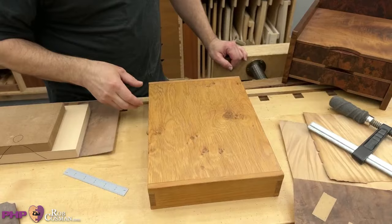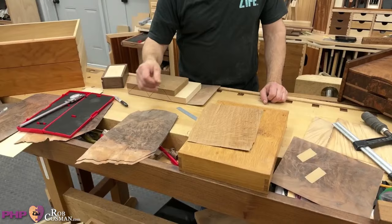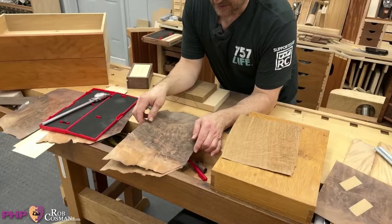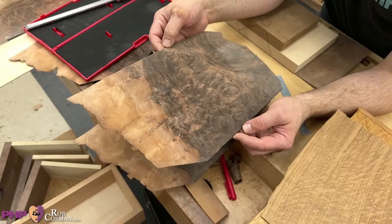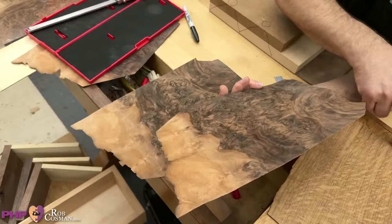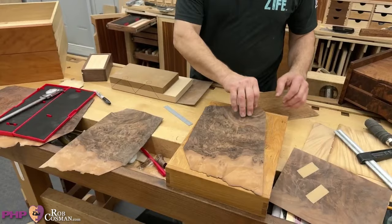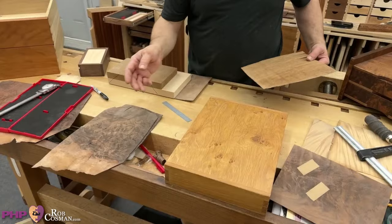It's a great way to stretch pretty material and the best way to create stability in a lid, especially an unsupported lid — meaning it's not in a frame. To buy really pretty wood in solid form would cost a fortune. Take this Claro walnut burl — trying to work with that in solid stock would be almost impossible. There's no real grain direction, it would be all over the place. But you can take advantage of how beautiful that wood is without dealing with the instability of a burl piece.